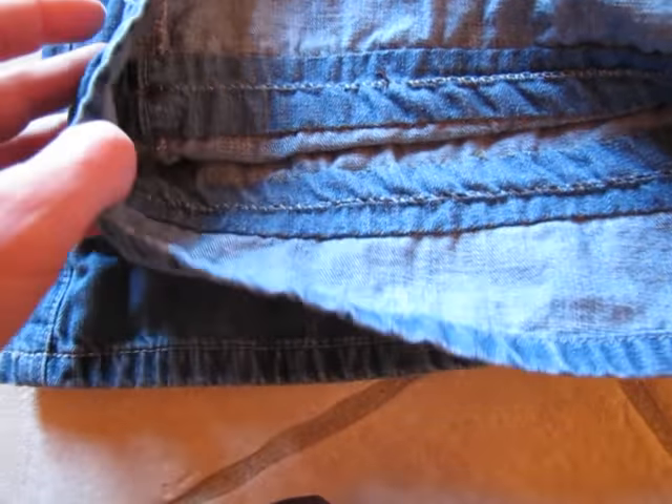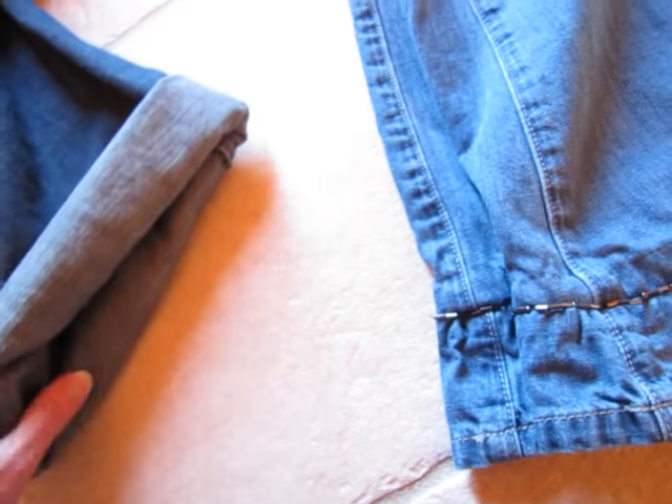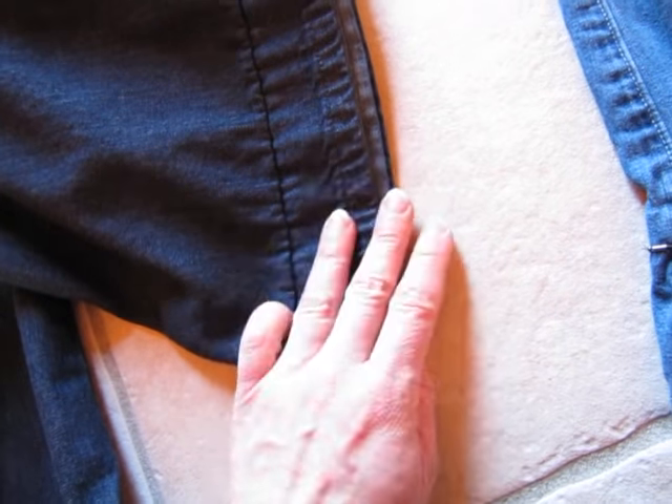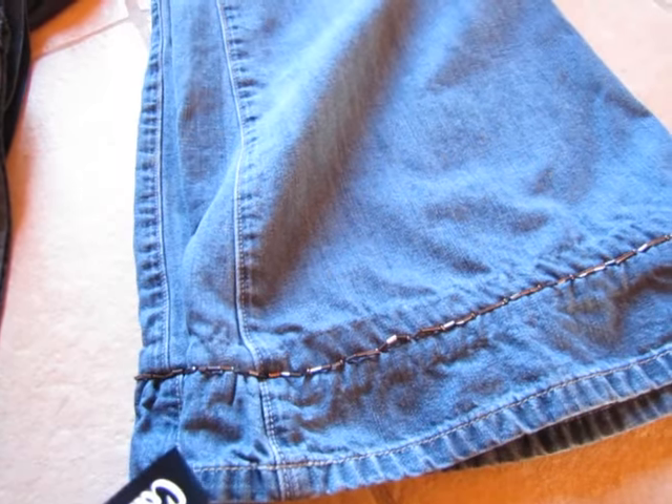That's two ways that I hem my jeans without a sewing machine — you don't need any machine, no pins, just a needle, thread, and an iron. I prefer, even though it adds a little weight to the bottom, not to cut the jeans just in case you make a mistake or need to let them out in the future if they shrink more. Thanks for watching — hope you like these two ideas for hemming!